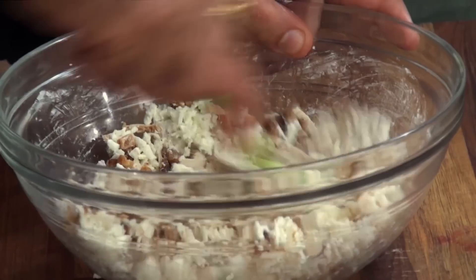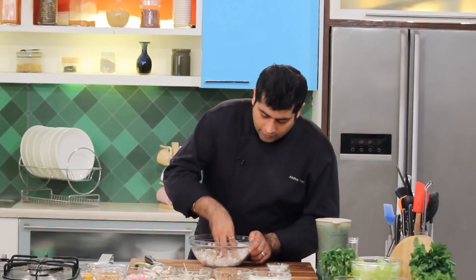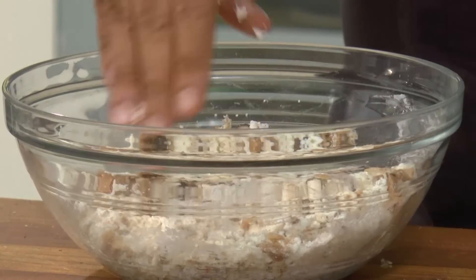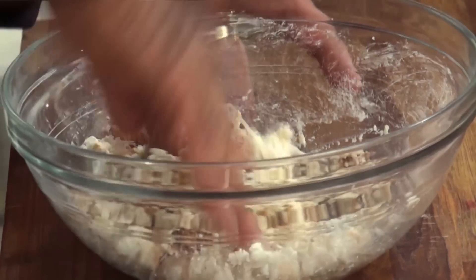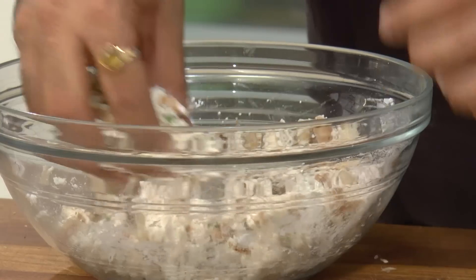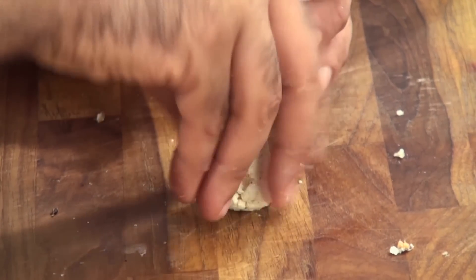Mix it well and then you would need to knead it — time to use your hands. Because of the moistness from the mushrooms and the cottage cheese, you would not actually need a lot of binding. It will be something like a dough which can be easily handled and rolled into cones. Let's take a bit and make it into a nice cone.